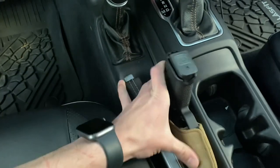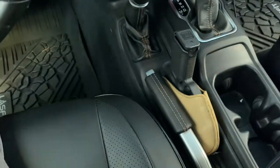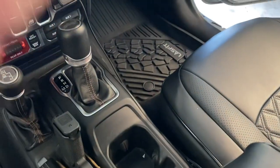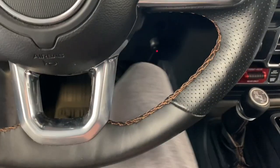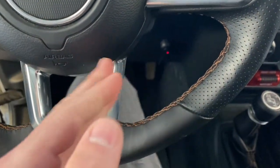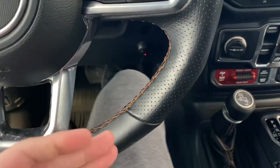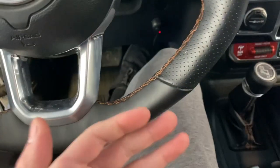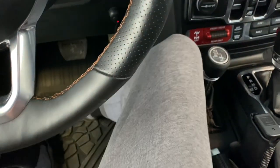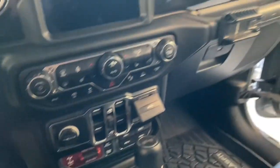Everything's kind of locked together, so it's not a good place for it if you want to retain all the factory functions. Inside the console, inside the glove box — they're not great options if you need to get to it quick. And really, even if I mounted it down here, my legs stick out so far I'm just going to hit the gun every time, especially with anything besides a subcompact. If you mount it on the side, for longer road trips you're going to be hitting it whenever you move your leg, so I came up with this solution.